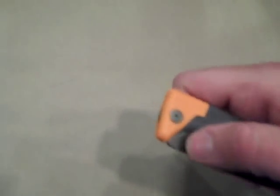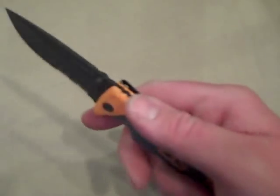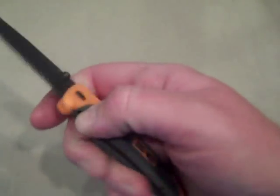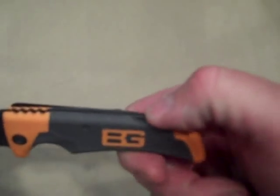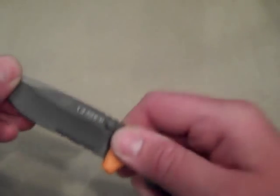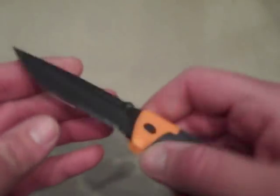Pretty fast deploying. The sticky rubber kind of gets to you — I'm used to smoother action, but it's pretty decent. I have a tendency to reach for a liner lock since I've been carrying so many knives with liner or frame locks. But it is a lock back design — very strong, no play side to side or up and down. Very strong blade.